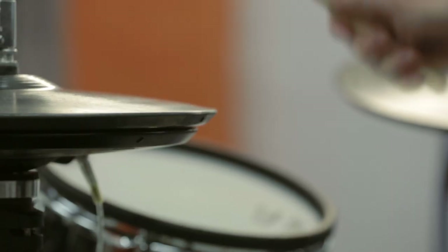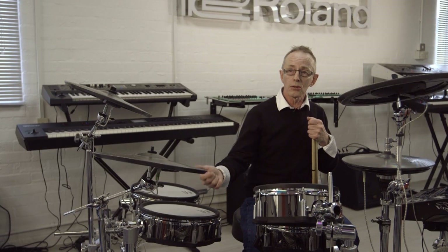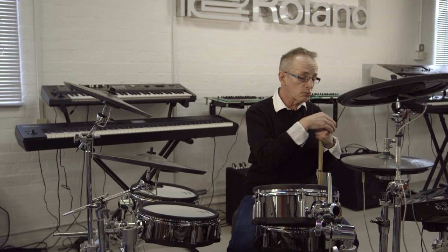It doesn't make any noise. I come down in the morning, put the kettle on, 10 minutes later I've got the headphones on and I'm playing away on the drums. It just encourages me to play. It's kind of reawakened a lot of playing in me.